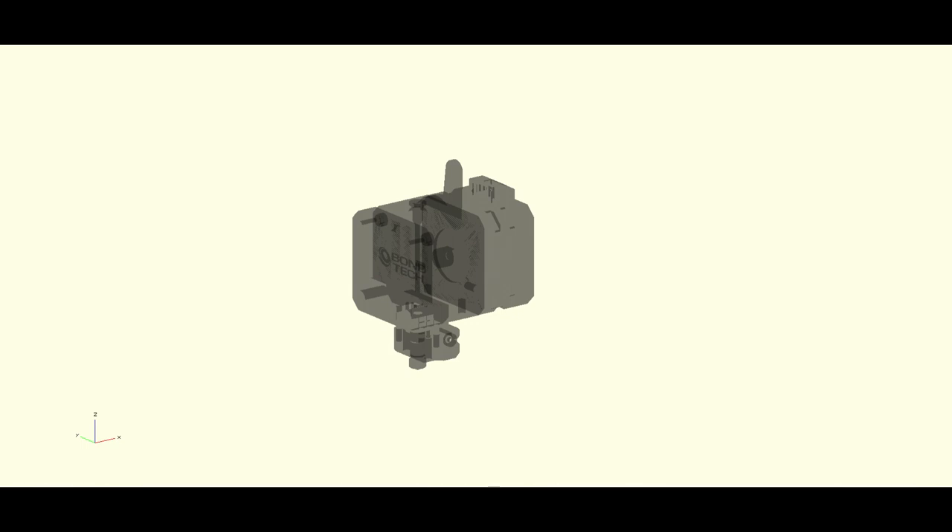Starting with the printhead, I've more or less decided it's going to be a Bondtech LGX Ice — a Bondtech LGX extruder coupled with a Slice Engineering, probably a Mosquito if I can afford it, if not a Copperhead which is a bit cheaper — using a bespoke monoblock heatsink. Here's what it looks like; this is an STL file that Bondtech kindly supplied, so I've been able to import that into OpenSCAD.